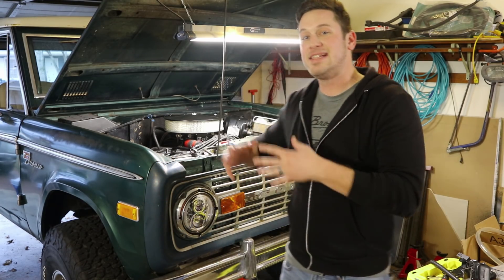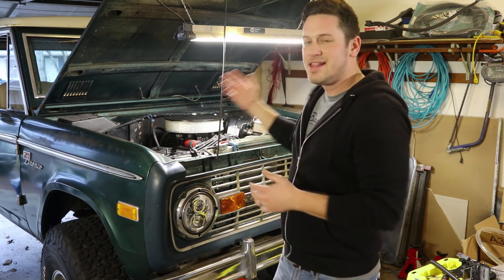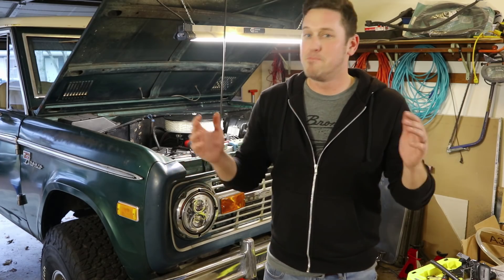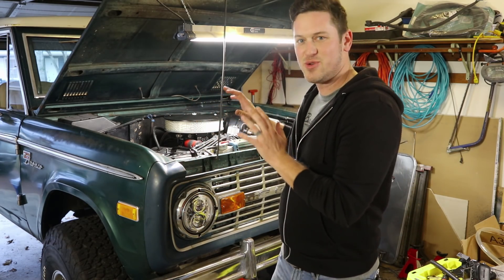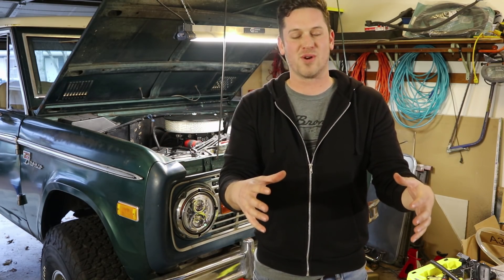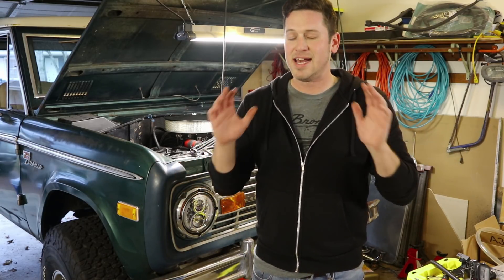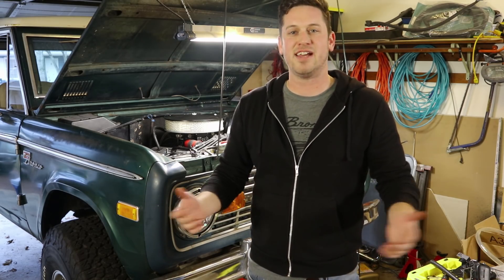Today what we're talking about is the heater inside of your classic Ford Bronco — the heater that so many times does not work well. I'm gonna walk through all the functions of the heater and take you through how the coolant actually gets to the heater core. I would love to give a big thank you to all of my Patreon supporters, especially Deanna, who suggested this video.